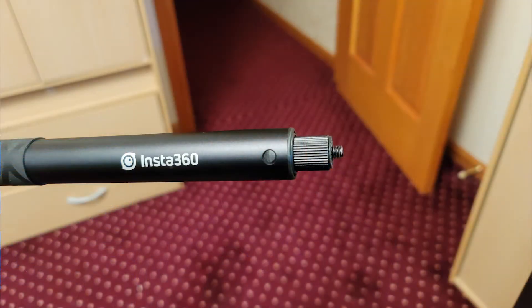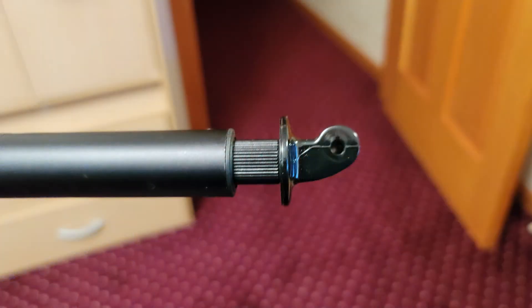If you have a GoPro Fusion or a GoPro Max camera and occasionally use a selfie stick which contains a quarter inch thread at the end, this video might be for you. We'll explore the possibility of an anomaly that you might have seen in some of your images and videos that could be caused by the adapter that's adapting from the selfie stick to the GoPro mount.